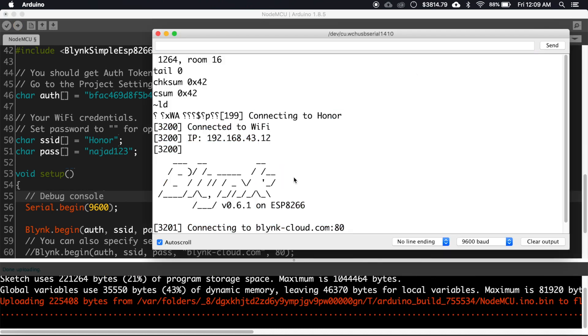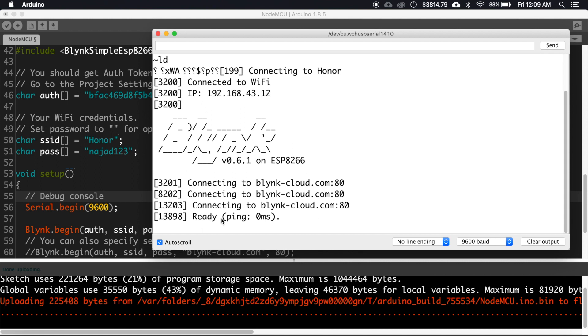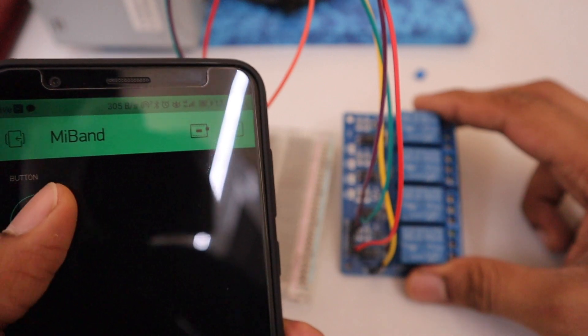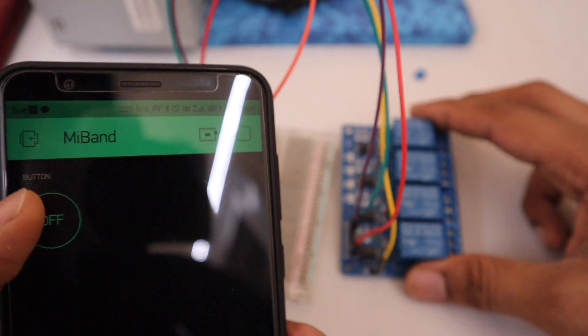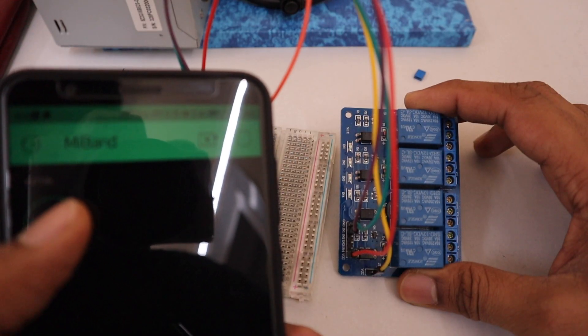Open the Serial Monitor — if everything is okay it will show 'Ready,' meaning your NodeMCU is now online. Now let's test it using the Blynk app. As you can see, when I press the button the relay is getting turned on and off.